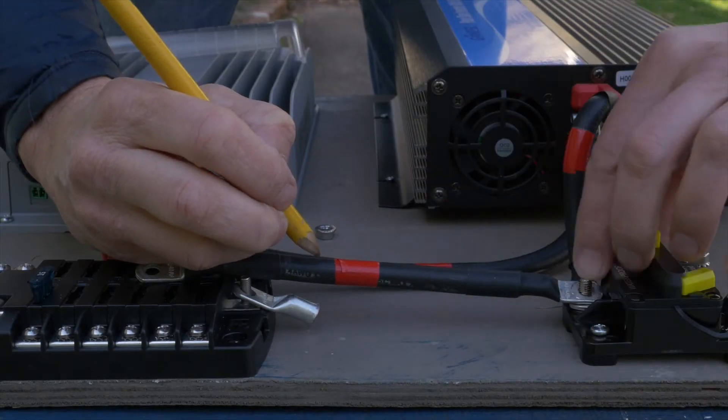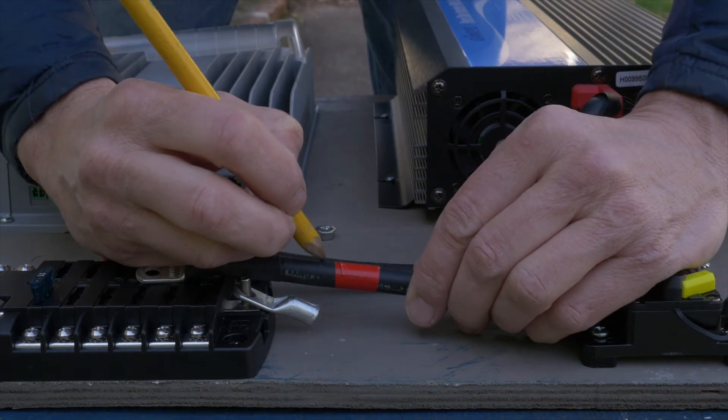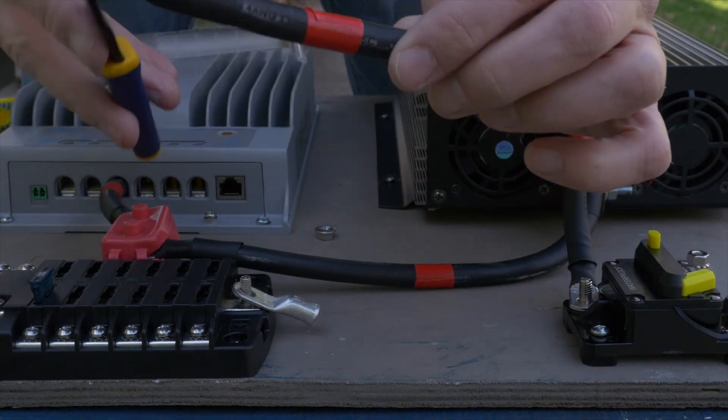We'll take this off, shorten it so it runs straight out. I'm marking how much bare wire I need and how short I need to cut it. I hate wasting all this material.